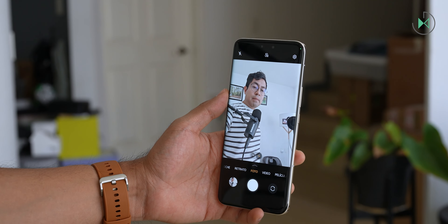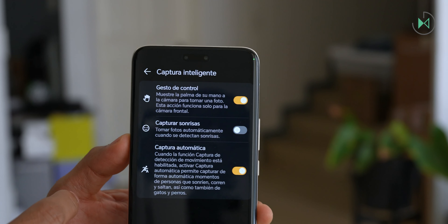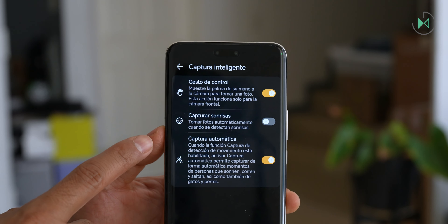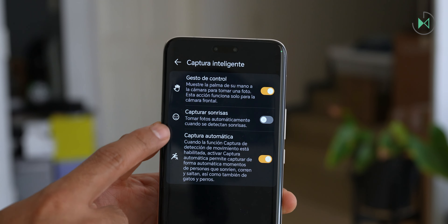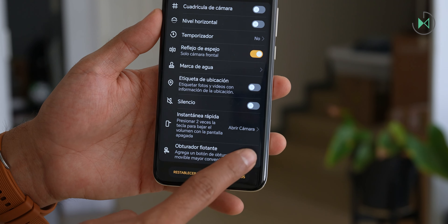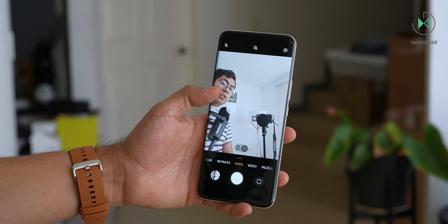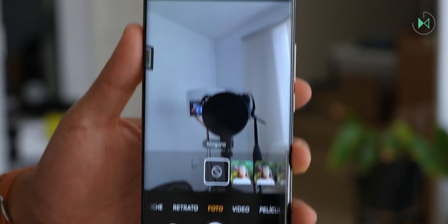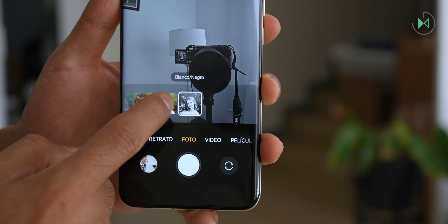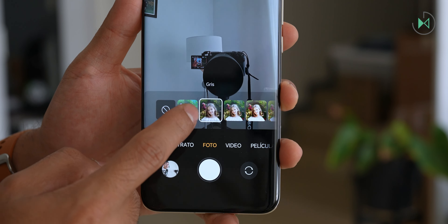It also integrates palm capture for those moments when it's awkward to press the shutter. It has other smart capture tools like smile capture and auto capture that could help you capture the exact moment during a jump or with pets. It also has a floating shutter option so you can place the shutter where you want it, and a button at the top to adjust color filters for your photos.